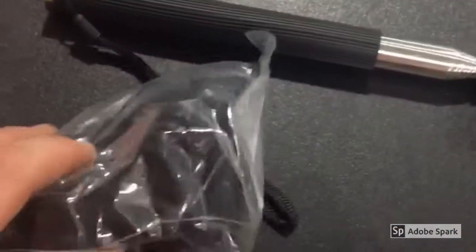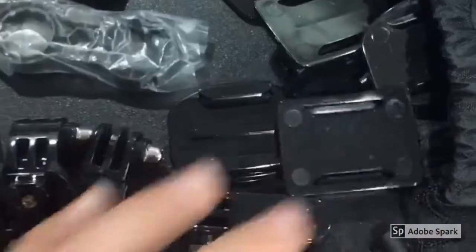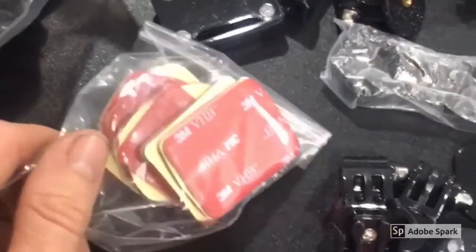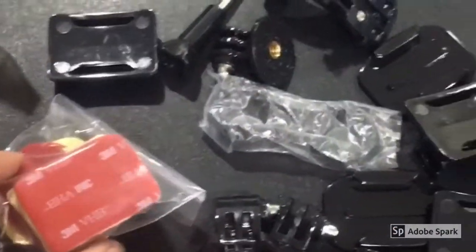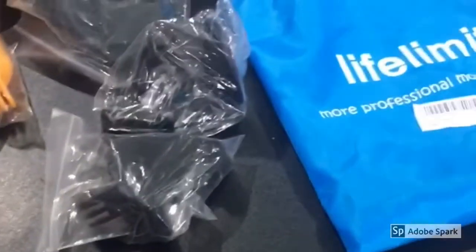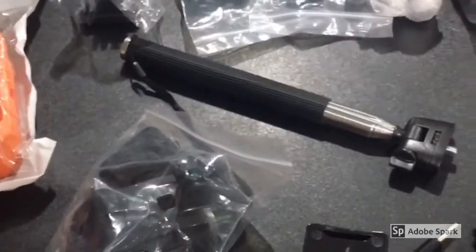A head mount to mount it on your head, a selfie stick, and then this little bag has different little pieces and mounts, and a bunch of 3M tabs to stick everything on. So overall for $19.99 you really can't beat it for getting all these accessories — it seems like a good deal to me.